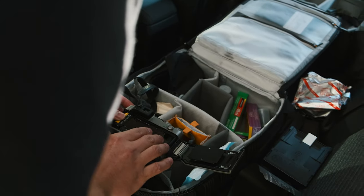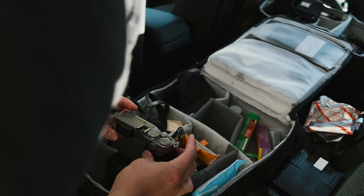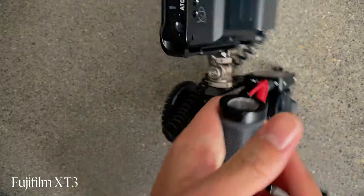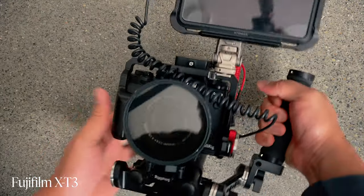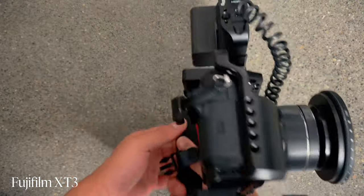This bag right now is at 22 pounds. And normally when my Fujifilm X-T3 is in here in the cage and my Atomos Shinobi monitor, it's probably 27 or 28 pounds when all that stuff is in here. The X-T3 is what I'm filming on right now, so it won't be in the bag because that's what I'm using to film.